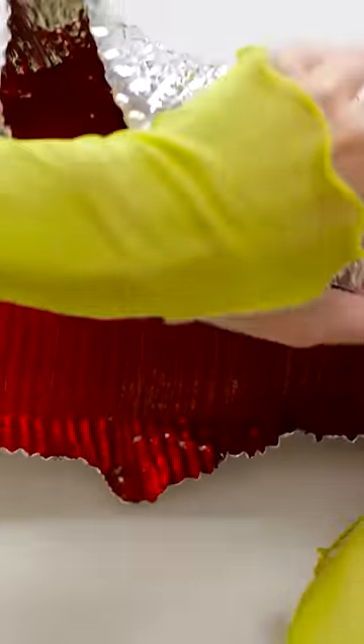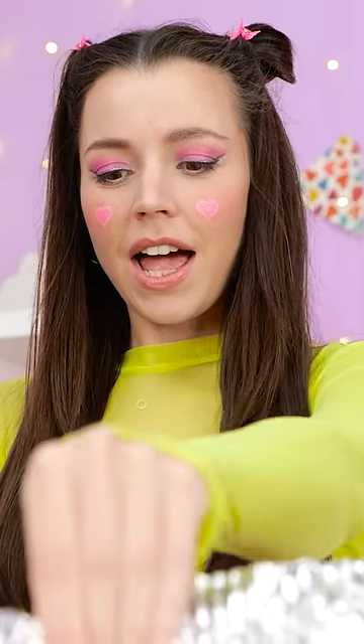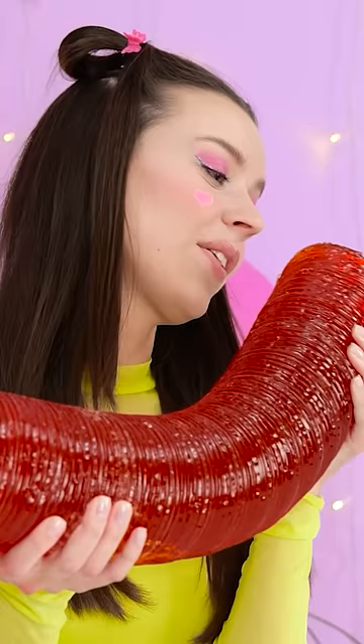Let's peel off the tube. Woah, look at that! It's a huge gummy worm! My mouth is watering, I can't wait to try it. Mmmmm!